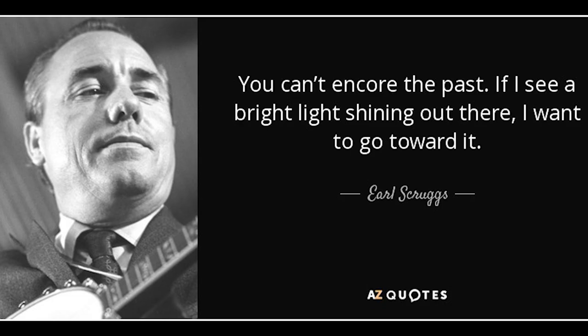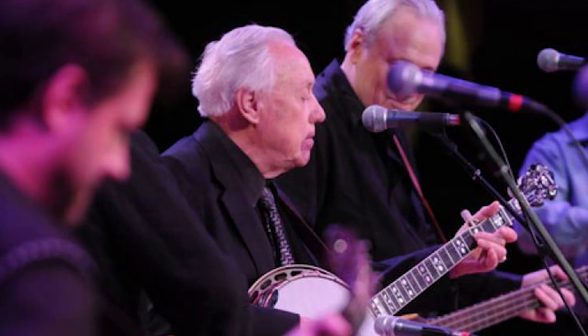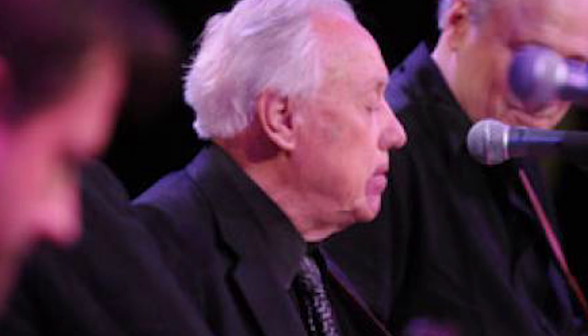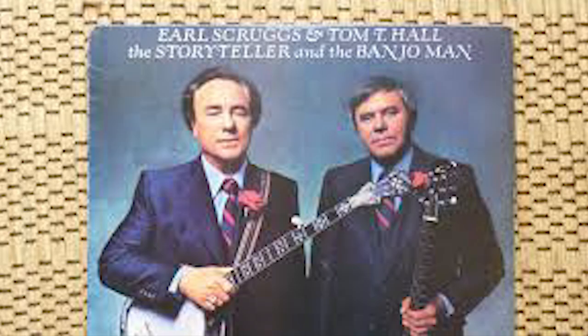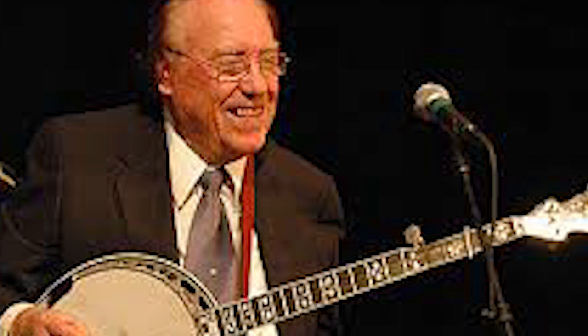Scruggs had to retire from the road in 1980 due to back problems, but the Earl Scruggs Review did not part ways until 1982. Despite the group's commercial success, they were never embraced by bluegrass or country music purists. Scruggs remained active musically and released The Storyteller and the Banjo Man with Tom T. Hall in 1982 and a compilation album, Top of the World, in 1983. In 1994, Scruggs teamed up with Randy Scruggs and Doc Watson to contribute the song Keep on the Sunny Side to the AIDS benefit album Red Hot and Country. In 2001, Scruggs broke a 17-year personal album hiatus with Earl Scruggs and Friends, featuring Elton John, Sting, Don Henley, Johnny Cash, Dwight Yoakam, Billy Bob Thornton, and Steve Martin.